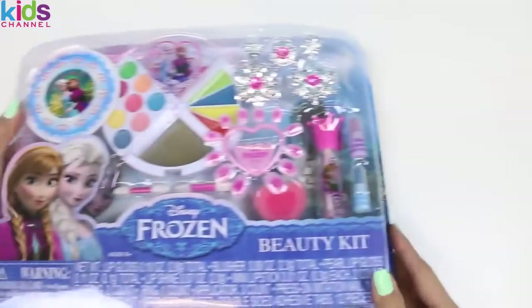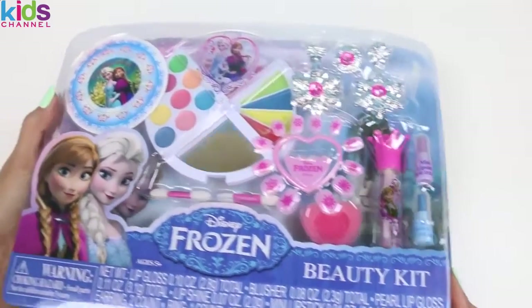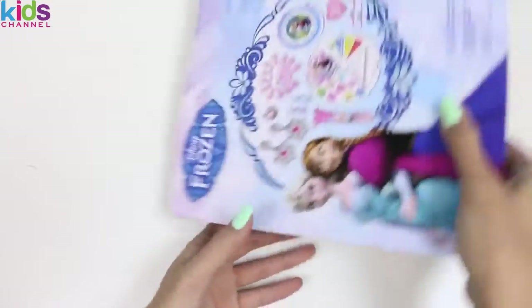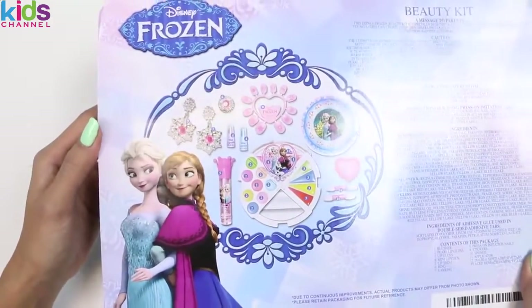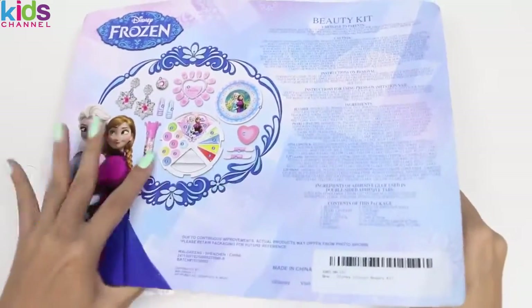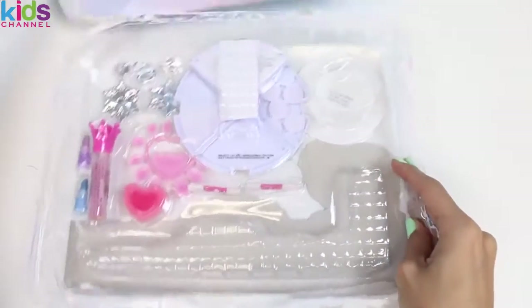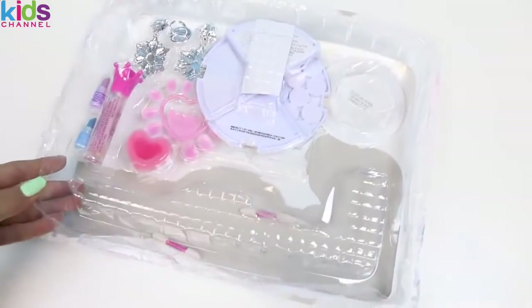Let's open this beauty kit so we can do Elsa's makeup! This set comes with a bunch of stuff and I can't wait to play with it all! Let's open it up! This has a lot of stuff! Let's take a closer look at each piece.